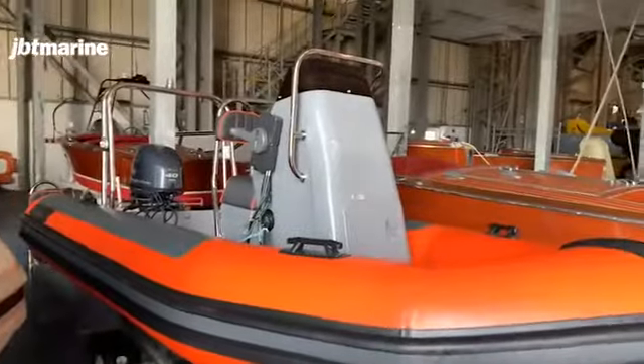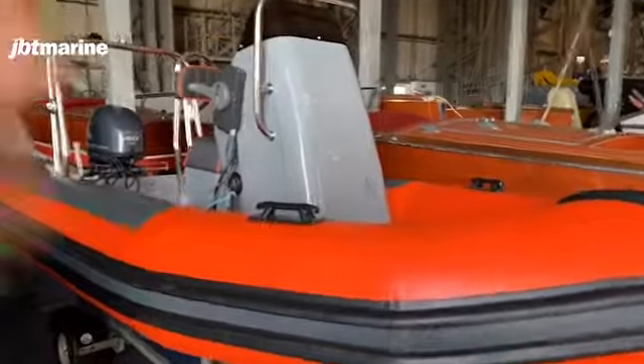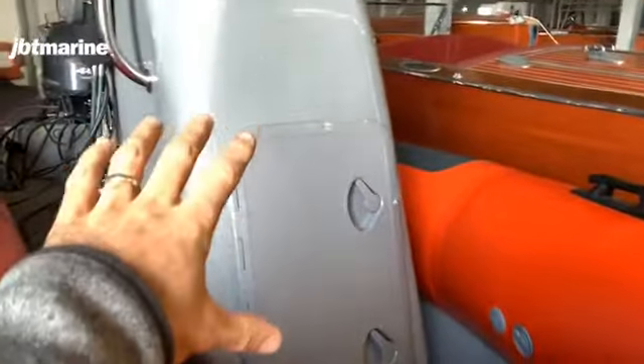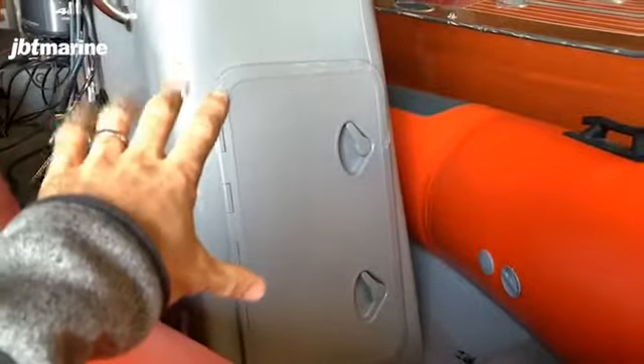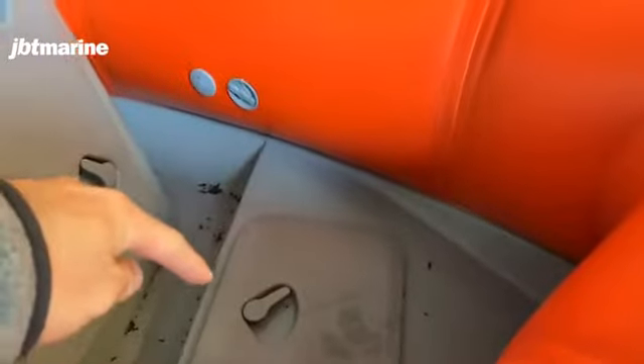This one has got, as you can see, a much higher console here. The fuel tank is in the front console here with a nice big access hatch. There's ability to store a little bit of extra stuff in there, and a little anchor lock in the front.